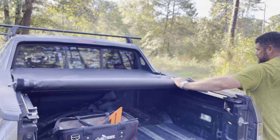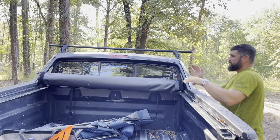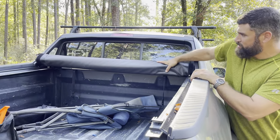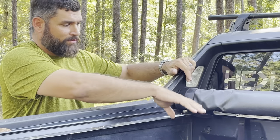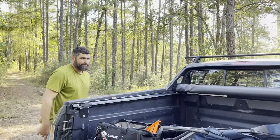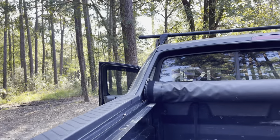The cool thing about the Ridgeline is back here by the C-pillars you have this angle, so all you do is roll the cover like that on one side, go around to the other, tuck that side in, and this little cavity holds the tonneau cover without having to use straps. It rides down the highway just fine. Also, all of the lights — the two on the C-pillars and the two in the bed — have all been replaced with LED bulbs. Highly recommend that upgrade.